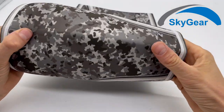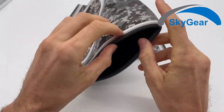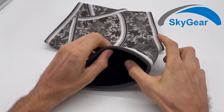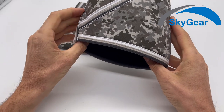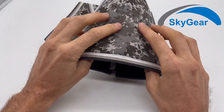These are sleeves for your knees. They are made of 6mm thick neoprene. They are really good for keeping your knees warm and they also serve as brace support.